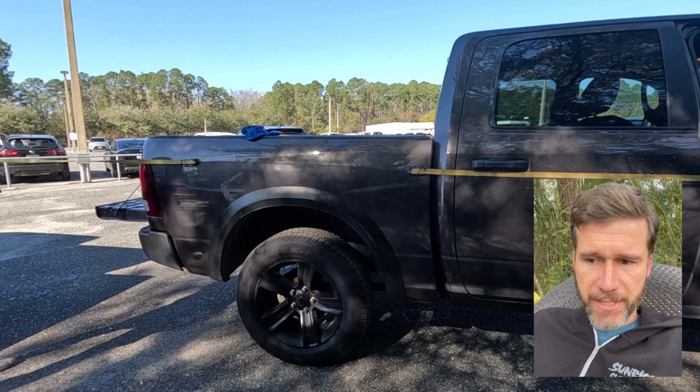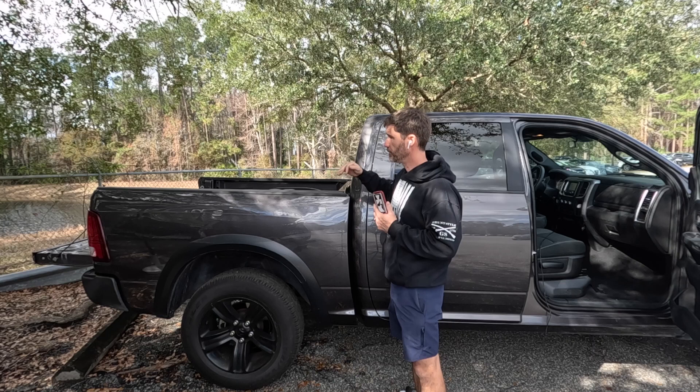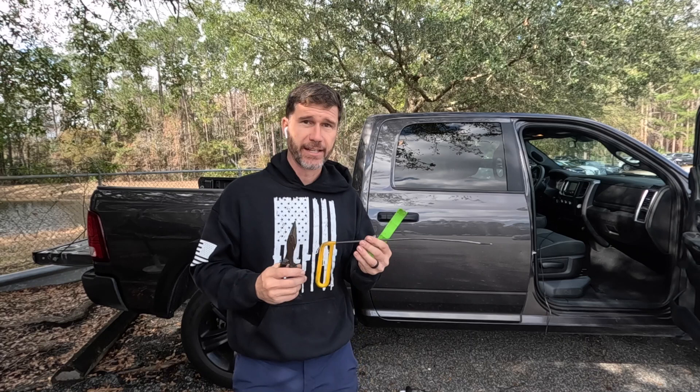Alright y'all, this is day two on this Ram. I'm going to get this buffed — I'm going to take this bed cap off so I can have access from the top to push on it. We've got a lot of work to do and a long way to go on this thing, so let's get started. These Dodge Ram bedside caps are famously difficult to remove — the clips break really easy — so I'm going to show you what I use to get them off.